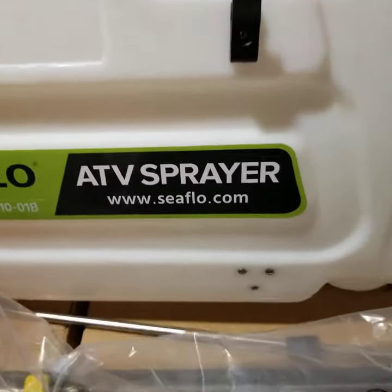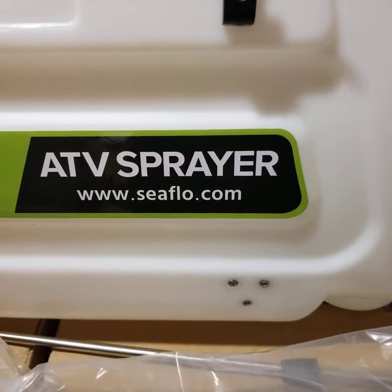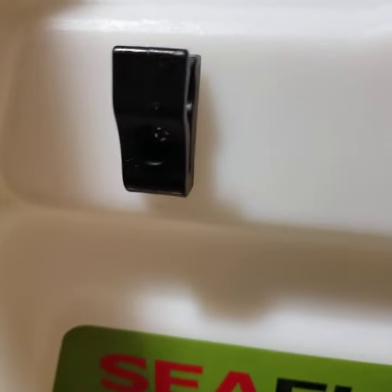If you're interested in a heavy-duty boom attachment, it does have brackets that can thread in there. We don't offer that currently, but it is an option with this sprayer.